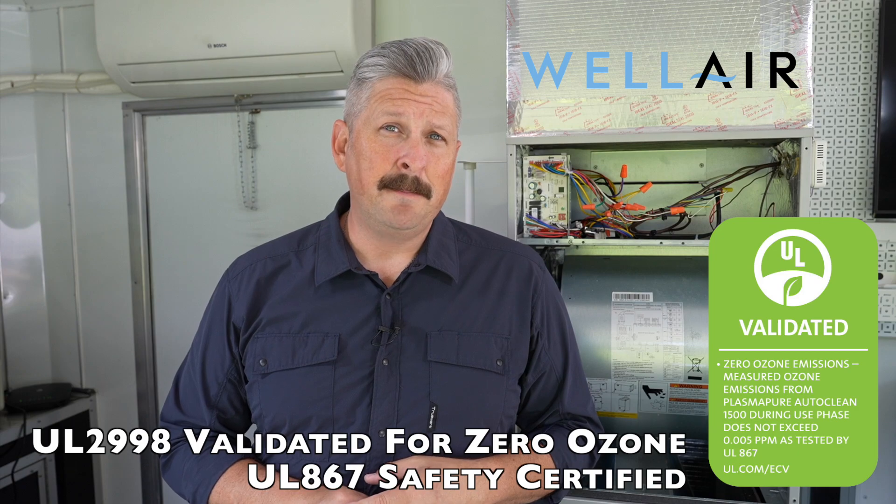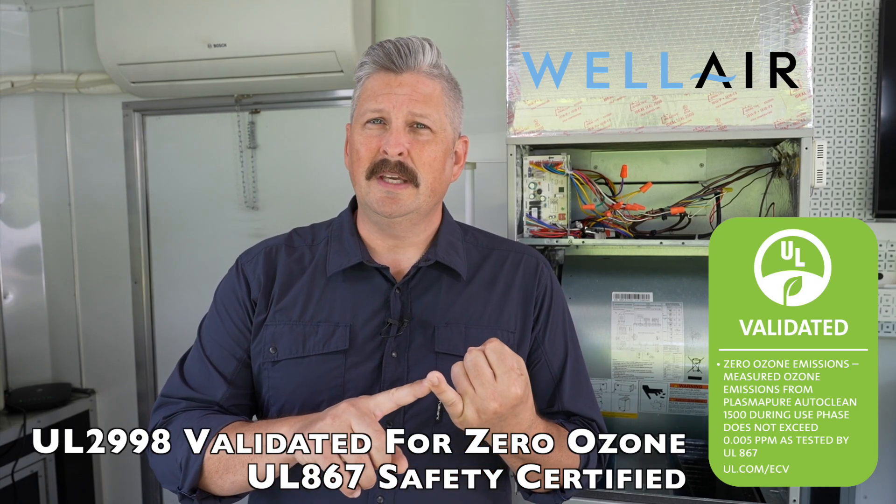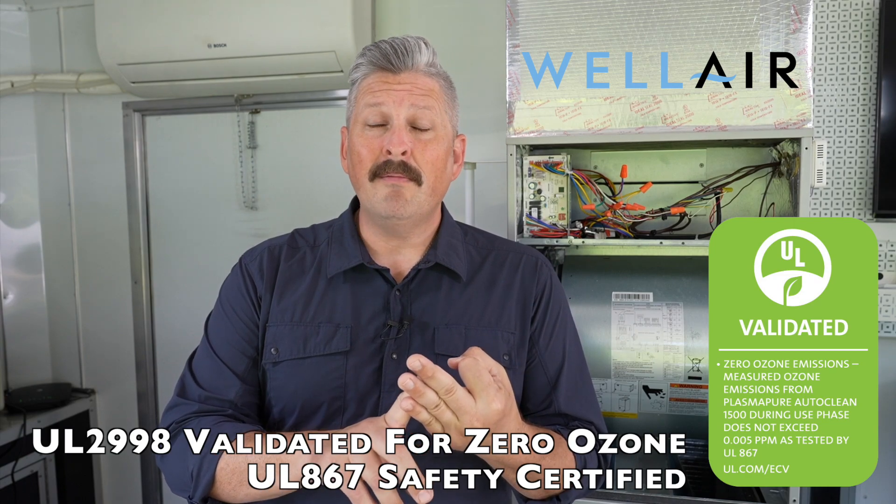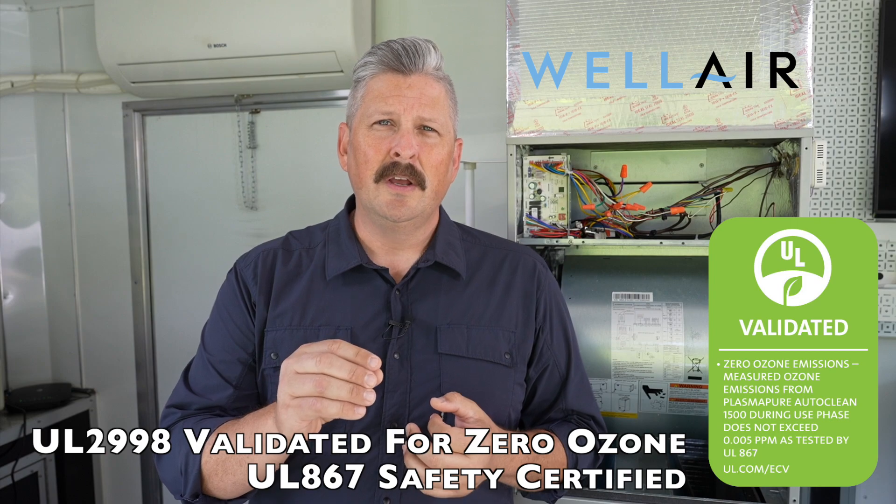After install, within the first 30 to 90 days you may see a higher concentration of dust on surfaces and have to replace the filters more often. This proves the effectiveness of this unit cleaning the air. One important thing to note is that it is UL-2998 validated. That means it will not produce any odors, it does not produce any ozone, and it does not put any harmful byproducts into the space. That is a key differentiator from some other products on the market.